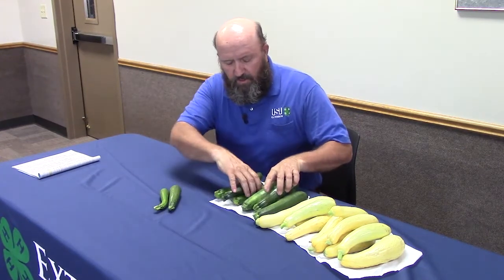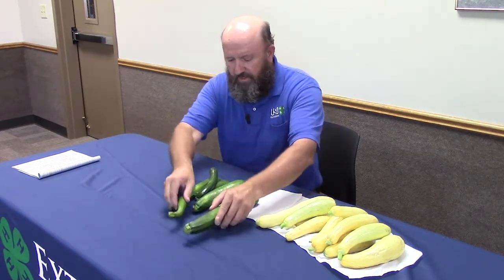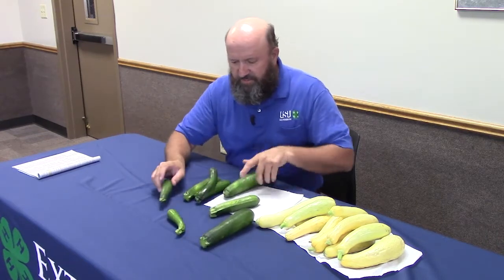The first thing that the judge is going to see is the uniformity of your display. You want to select something that's going to look quite uniform. If you take a big one and a small one, that's not very uniform — even if you stick a middle-sized one in there. The judges will automatically knock that one down.